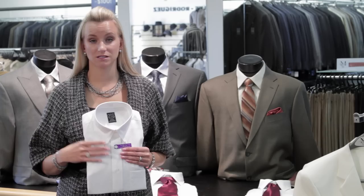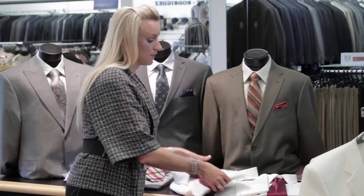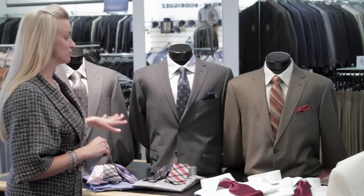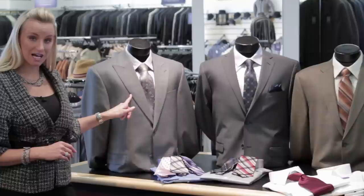So those are three types of collars and the ties you'd want to wear with them. Now let's talk about mixing and matching pattern and color for your shirts and your ties. I've got a couple of examples here on our lovely mannequin men. You'll notice the first has a pattern in the jacket, a pattern in the tie, and a pattern in the shirt — so this is mixing three patterns.